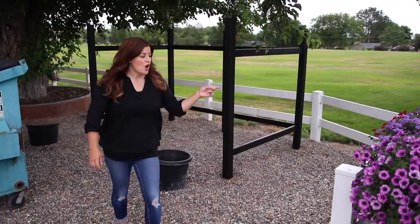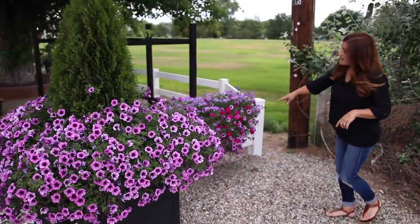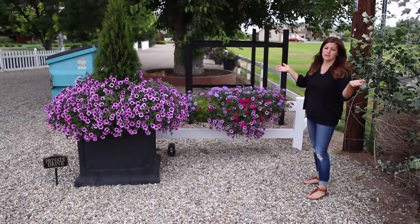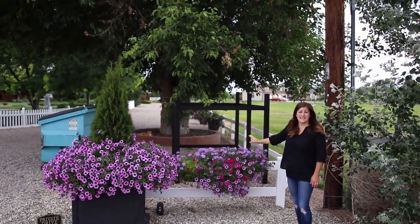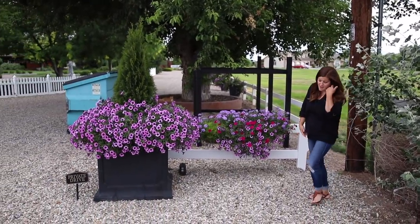On this other side of the opening there is another one of the estate planters with Bordeaux and then there's just one hay rack on this side, which I was a little nervous about. I knew I needed it because I wanted it to look like a complete project, but I didn't know with the surrounding trees if it was going to get too much shade. It's really doing well and it's looking just like the others, so I'm really pleased with that.